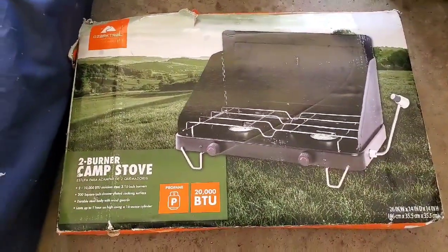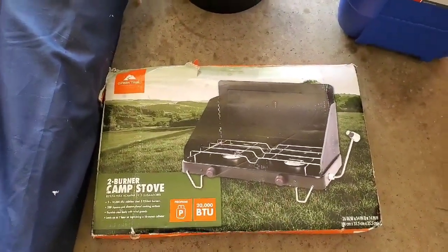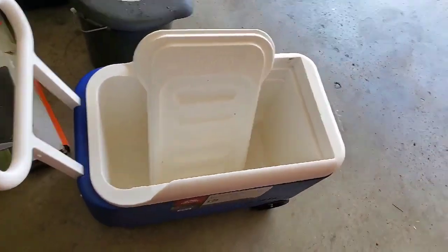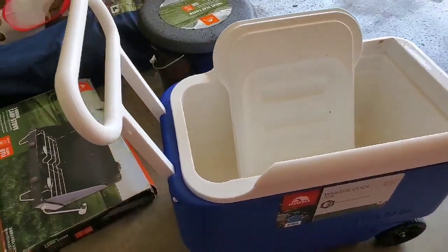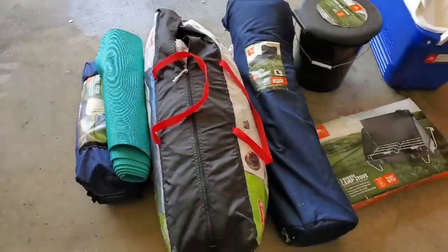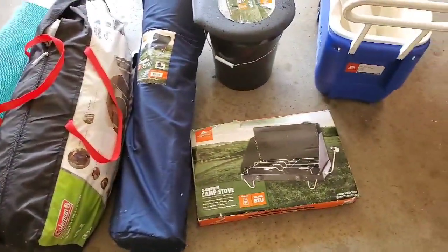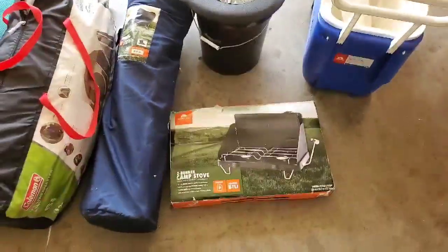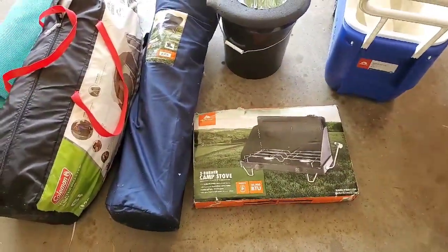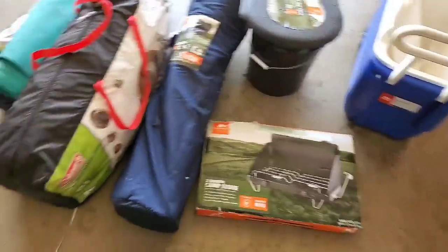We've had this two-burner camp stove for three years and we use propane with it — this works wonders, we really love it, and this is pretty much all we use. We don't really grill that much. Of course you're also going to need a cooler — get the size that fits your needs; ours is on wheels because it's just easier. Those are the primary essentials. There may be grills out there but not all parks have them, so you want to be prepared to cook for yourself.